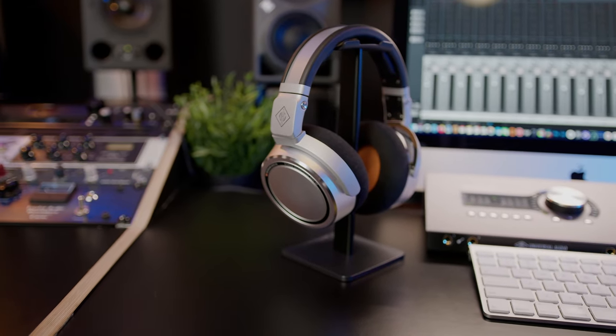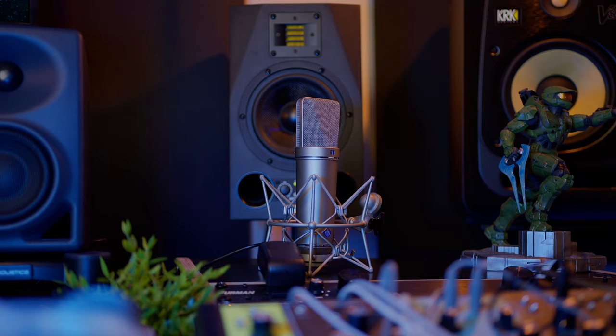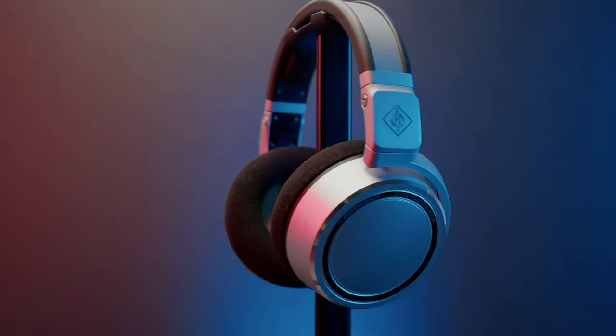The Neumann NDH20 are just magnificent sounding headphones — they sound great, they're not piercing. I've used them to monitor audio for two movies I'm working on and a short film, as well as a Cheez-It commercial. I used these headphones to monitor and A/B the audio. They sound great, feel great, and are most likely going to last a long time. You guys know I'm a Neumann head — I have the Neumann U87, TLM 103, TLM 102, and the MA1 measurement microphone. You can see the Neumann monitors right there; we actually created the perfect equilateral triangle.